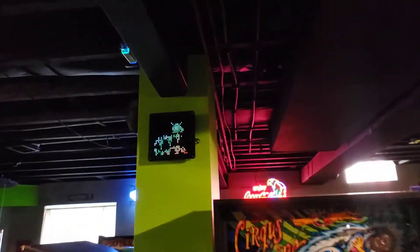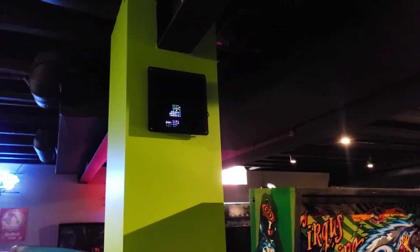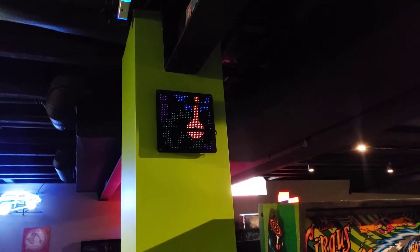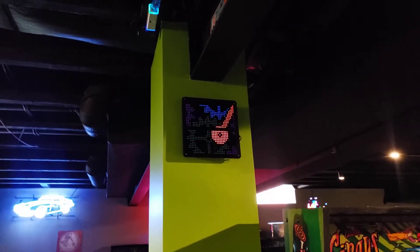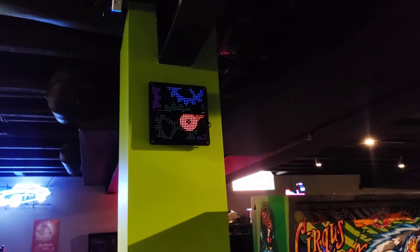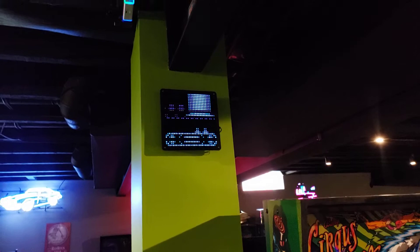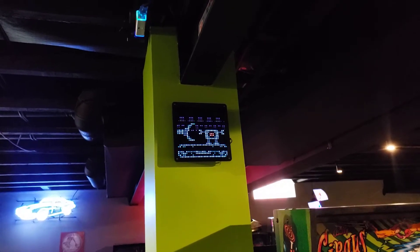I've got this small one here that I also ordered from the same company — this is called PixelCade Wall Art. It's 128 by 128, I believe. I custom loaded animations on here, and as it sits on the wall you can see the power cord behind there, so it looks pretty clean. It's got some different animations from different sequences.